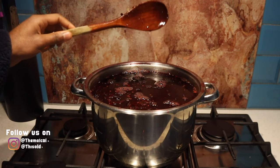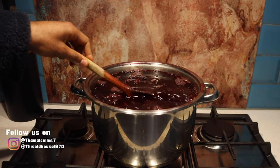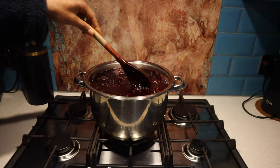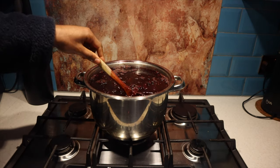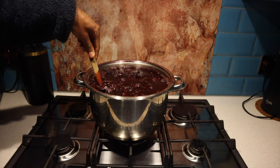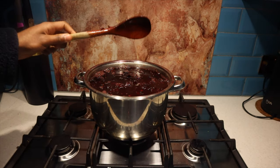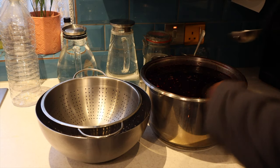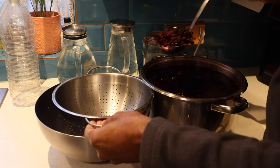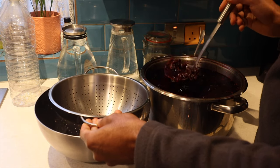Now the only challenge when you make this much sorrel is that you need somewhere to store it. I normally use multiple containers because that way you can give some away to friends, family, and neighbors, and it's easier to store in the fridge rather than one huge bottle. To finish off the sorrel, the next thing we need to do is strain it off and then sweeten it with cane sugar or whatever other type of sugar you like to use.